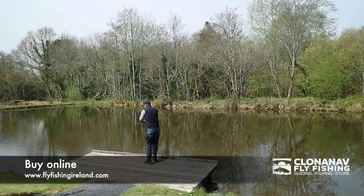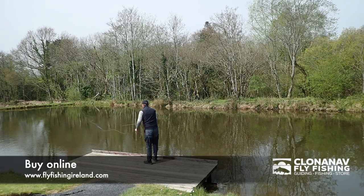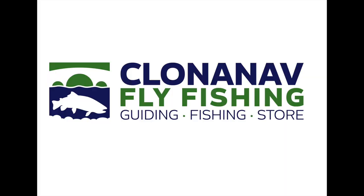Very light in the hands. Unlike the majority of switch rods which you can't use single handed, this is very easy to use single handed. If you'd like more information you can visit our website at www.flyfishingireland.com.